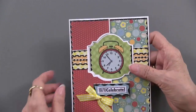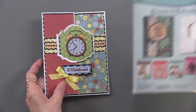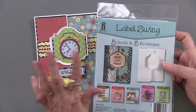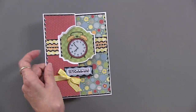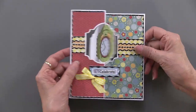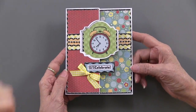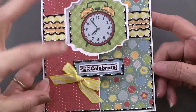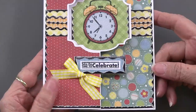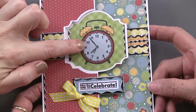Now we're going to our Time to Celebrate, and this is using the new label swing die cut cards — five cards, five envelopes. You can do some decorating. This is with Hopscotch — I love the Hopscotch papers on here. The little circles look like a celebration. It's been paper pieced, and it says 'take time to celebrate.'